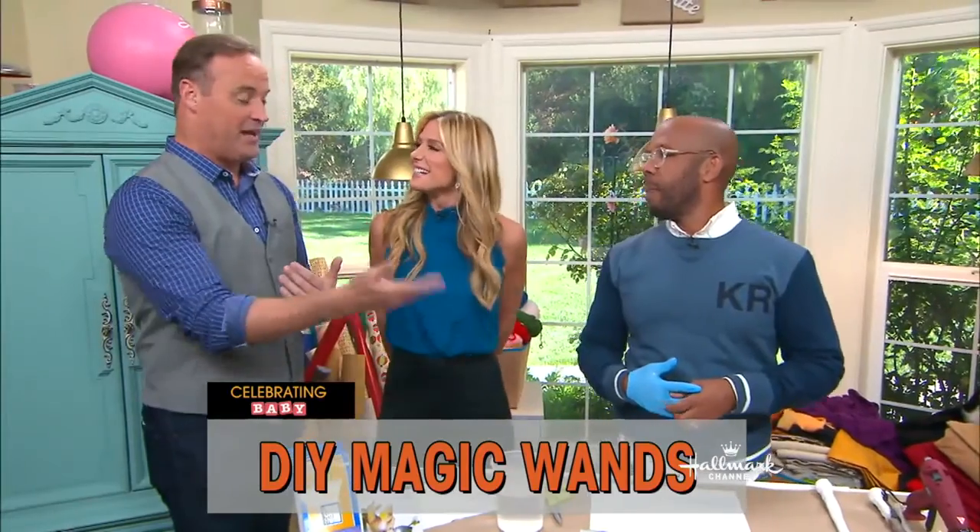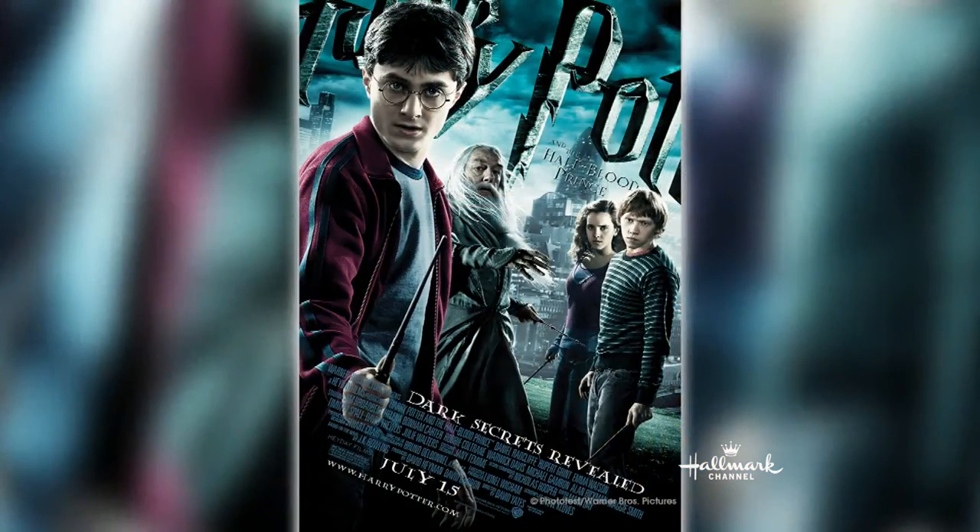You know, for me, I learned about wands through Harry Potter, like so many people. The popularity seemed to explode after that series came out. And funny enough, the reason why I'm making it is not due to that.